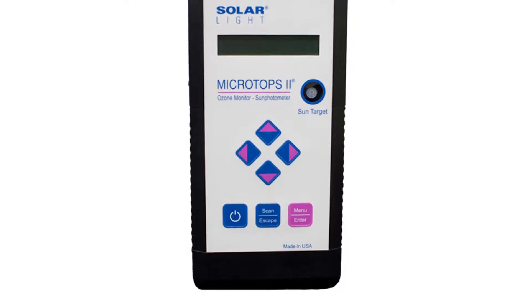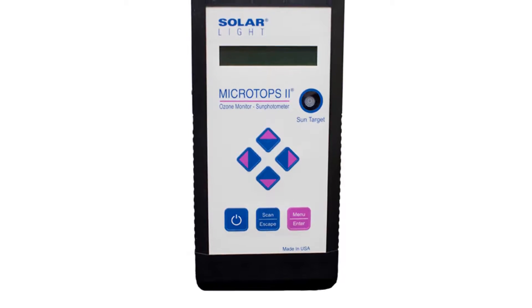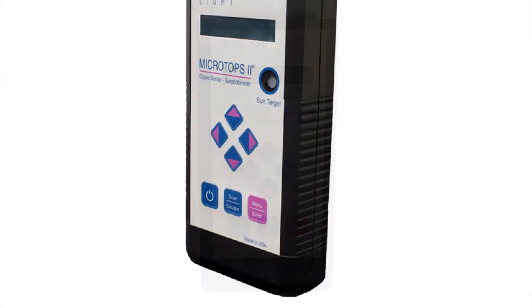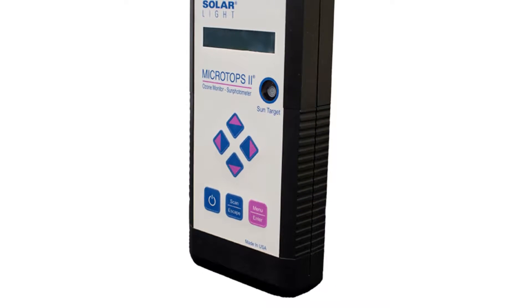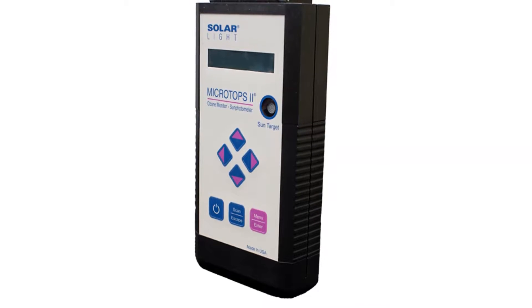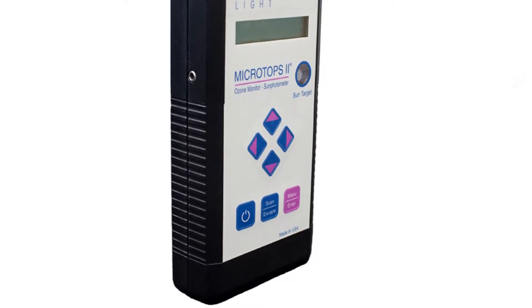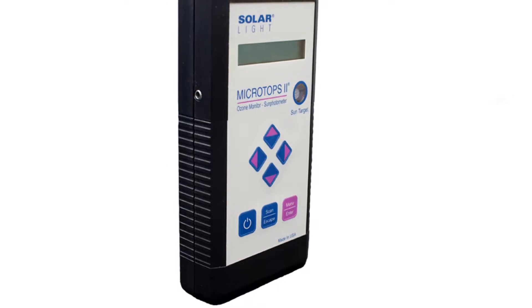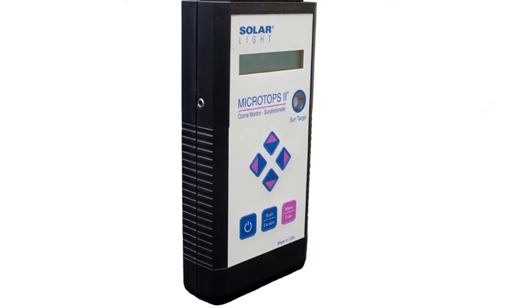Solar Light's model 521 Microtops II is a compact, handheld 5-channel ozonometer for measuring total ozone column easily, accurately, and dependably. It measures direct solar ultraviolet radiation at three discrete wavelengths within the UVB range, as well as total water vapor and aerosol optical thickness using the 936 and 1020 nanometer channels.